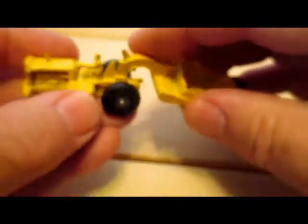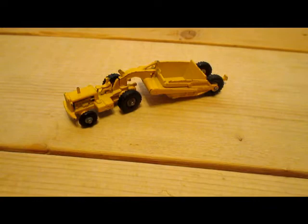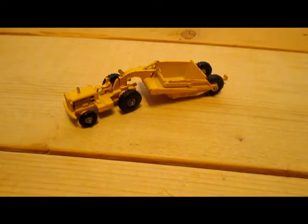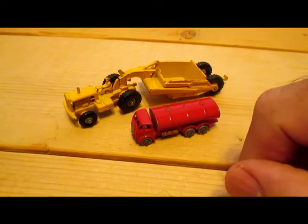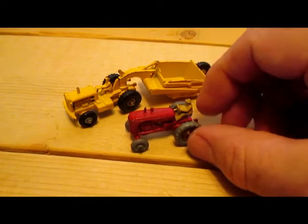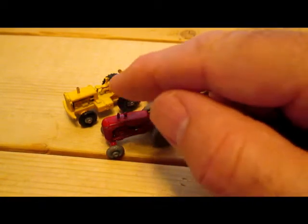I suppose the only reason they called them major packs is because they were bigger than the 1-75 series at the time — much longer. Here's a Vauxhall Victor from the same era — a little out of scale for sure. There's a little tanker from the original series, quite a bit smaller, and tractor number four in the 1-75 series, which is actually too big in scale for that Caterpillar.